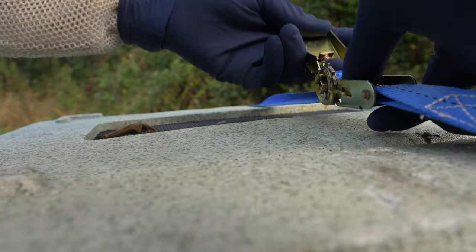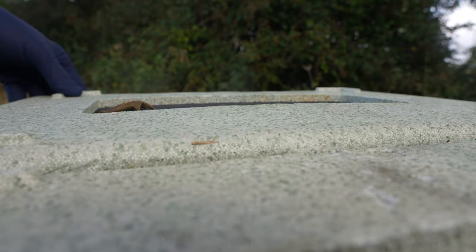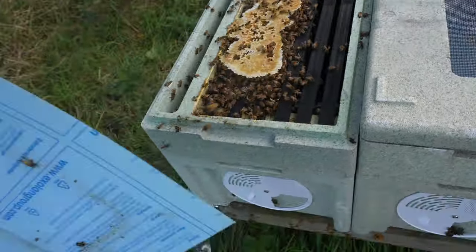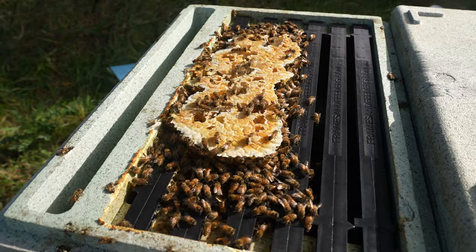I have got an issue in this apiary that I need to fix before winter. This colony here is a healthy colony with brood in all stages, queen right, and everything is looking good.